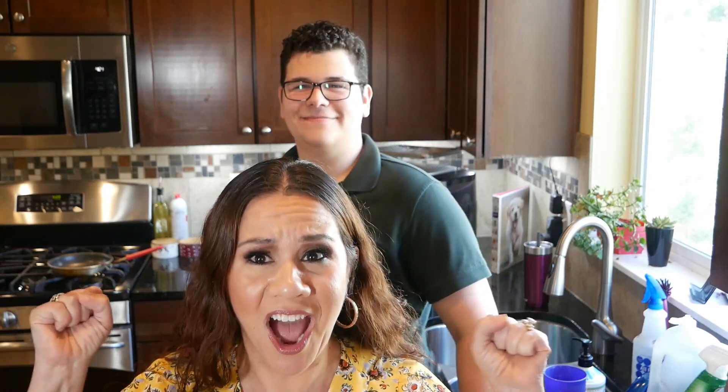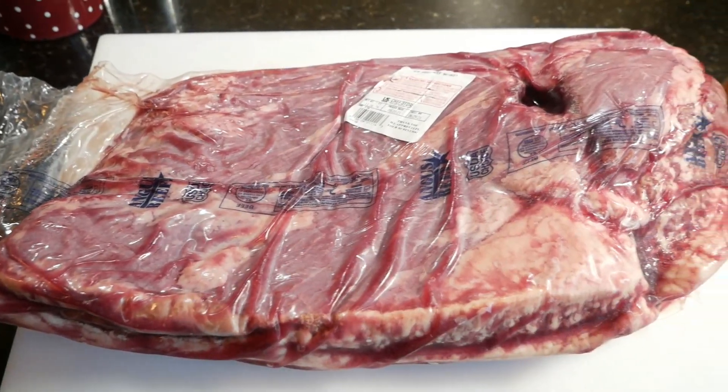Today for fun — I got a smoker for Mother's Day, one of my gifts. I'm originally from Texas so I thought it would only be the right thing to do to smoke a brisket with my son. So that's what we're gonna do today. It's gonna be super fun, let's get started!